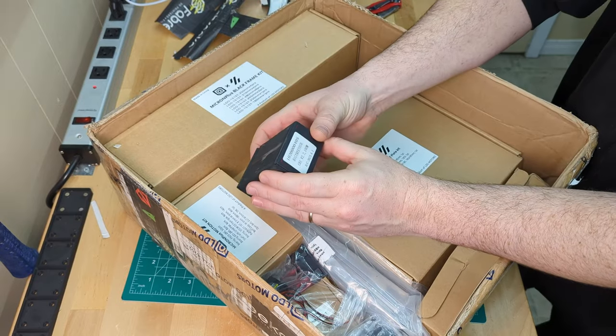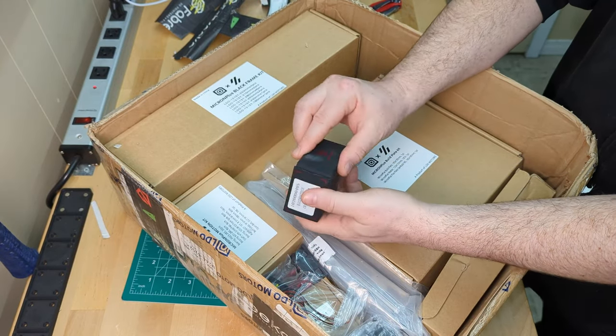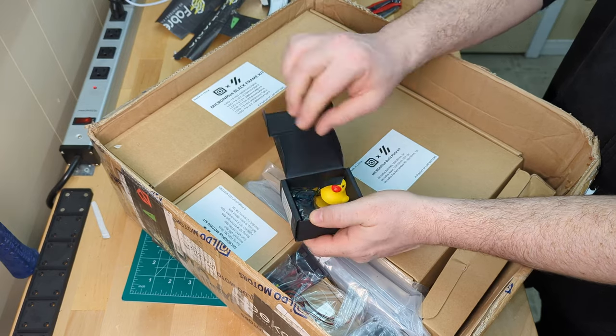And moving on to the CB1. This is another new one to us but is essentially a Raspberry Pi that can be directly connected to the Manta.